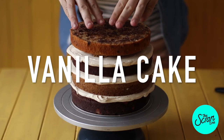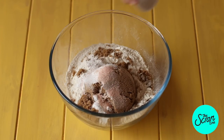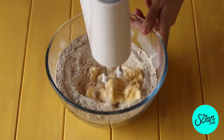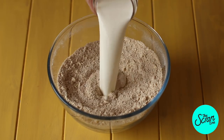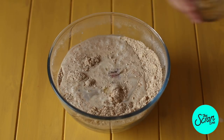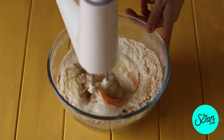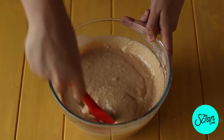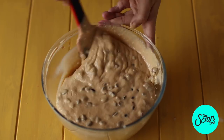For our vanilla cake base, add flour, brown sugar, baking powder, and salt and mix those together. Next add your softened butter and mix until it reaches a crumbly, sand-like texture. Then add your milk, eggs, oil, Greek yogurt, and vanilla bean paste or extract. Mix until everything's well combined. Make sure you scrape down the bowl, then add your dark or milk choc chips and gently fold those in.